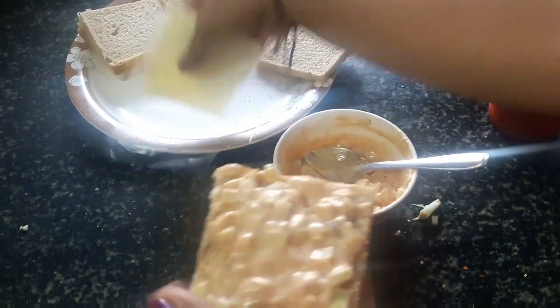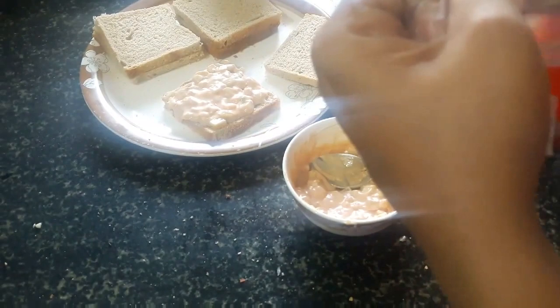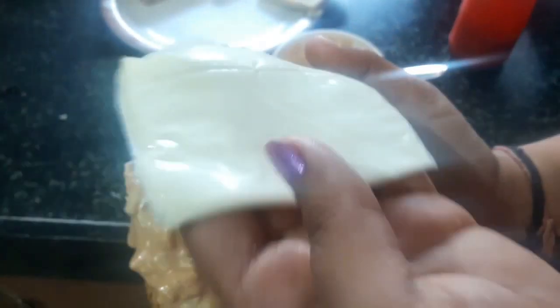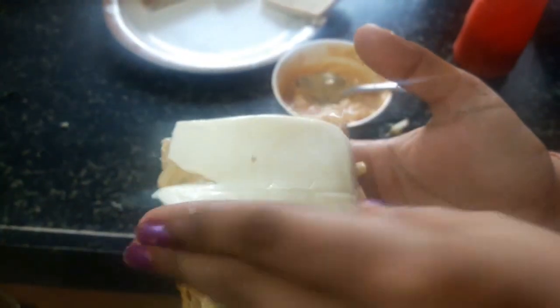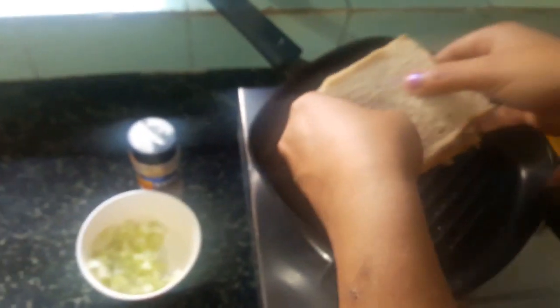Now this is the other bread and the cheese slice. Let's remove the cheese slice. I have put this mayonnaise on it. Now the cheese slice and the other bread — this will go to the grill panel.